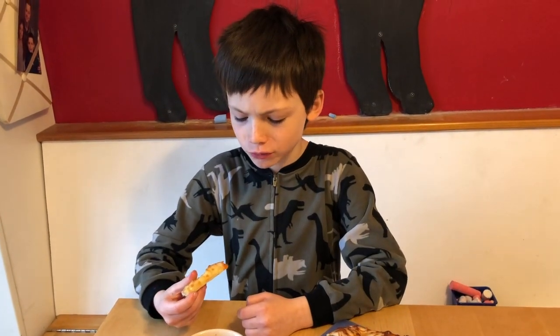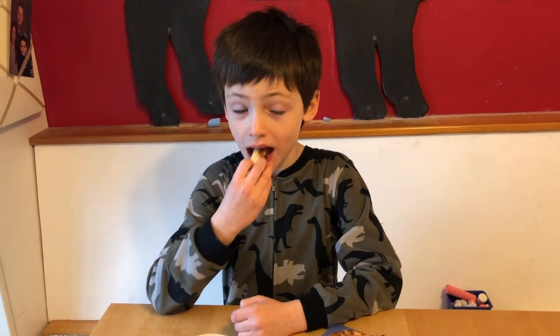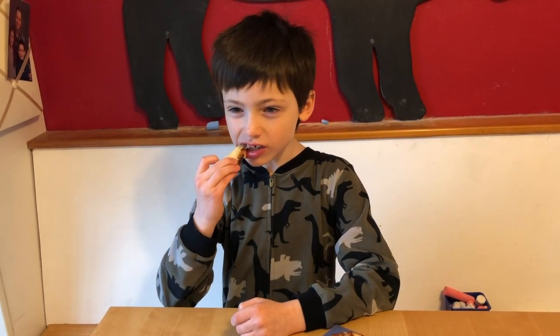Crunchy on the outside. Cheesy? Mm-hmm. It's very, very good. Bye! Have a nice day! Bye!